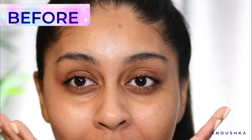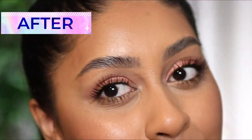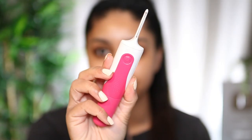Hey guys, it's me Anushka. So today I'm finally going to show you how I do my brows. It's so easy and quick guys, so let's jump straight into it.